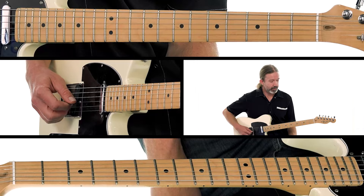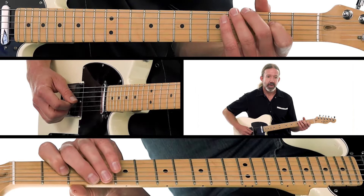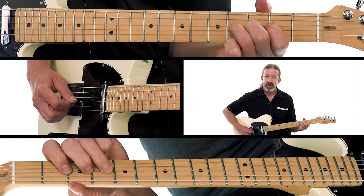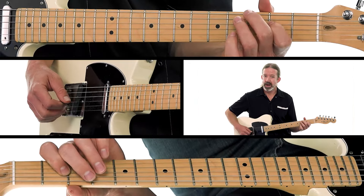Open D. Now your first finger plays the second fret, third finger plays the fourth fret, then we do that little half-step bend and release. And then back to that second fret of the D string.